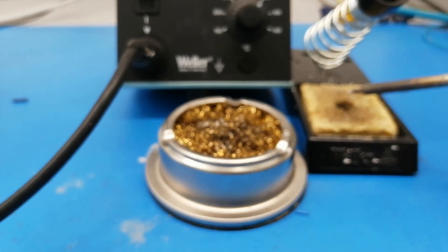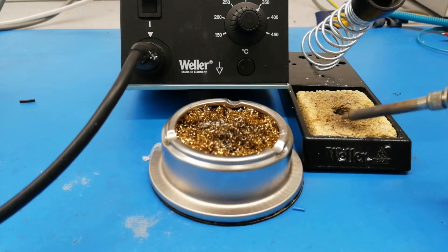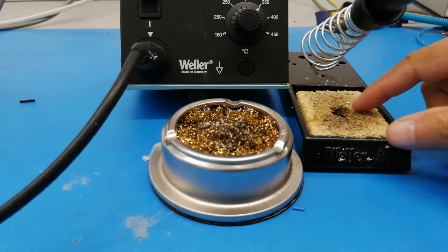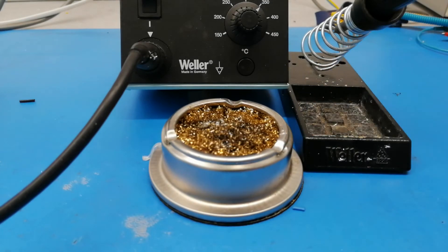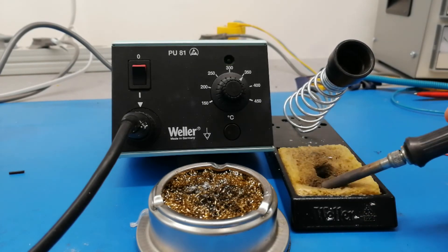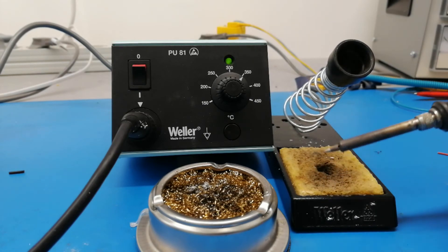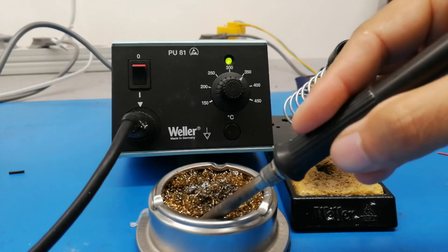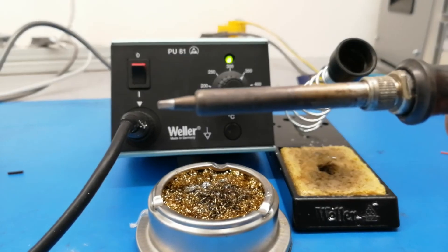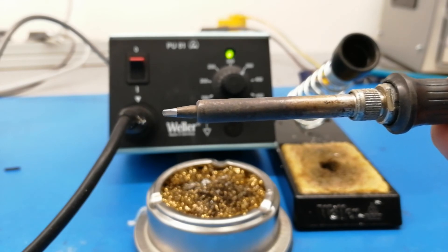The next thing is this sponge, which right now is quite dry. What you want to do is add some water to it. I'll put some water in it now. After adding water, rub the tip on the sponge a couple of times to remove all the excess solder that was on the tip. Then rub it again with the wire sponge or wire wool. If you look at the tip now — here you go — the tip looks really nice.